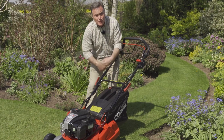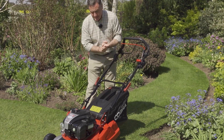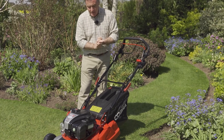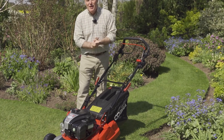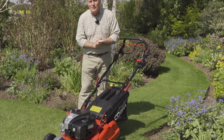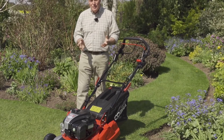It's also got a little indicator flap that tells us when it's full, so we know exactly when to empty it. The roller gives it a little bit of weight — it's a plastic roller on this model — but that creates that lovely stripe and a formal effect on the lawn. But the really good feature of this mower is there's no pull cord at all.